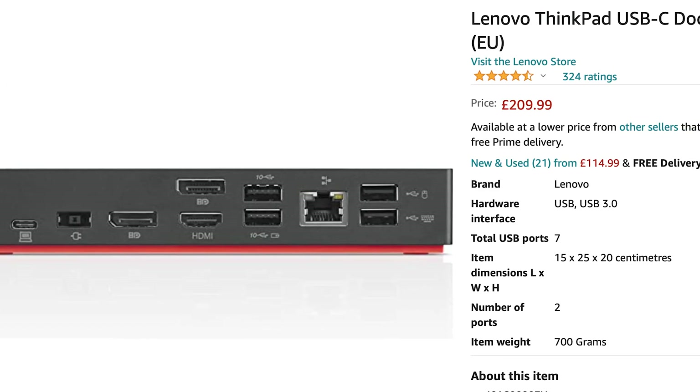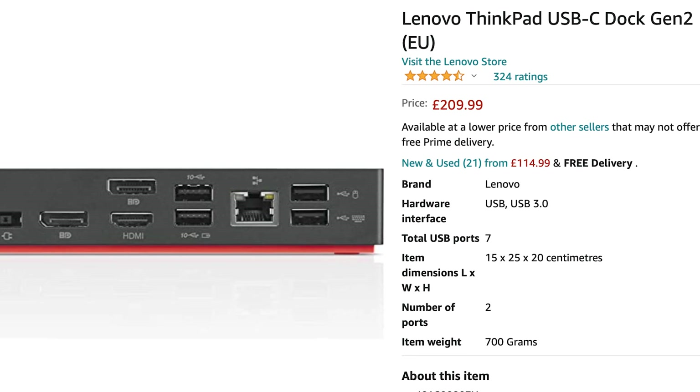One good thing at least is that USB-C gives us the option to reuse a third-party dock. I've got a Lenovo USB Dock Gen 2 and it was great — I connected multiple monitors, Ethernet and USB-A devices immediately to the Surface Laptop Studio, and the laptop was also able to charge quite happily over USB-C.